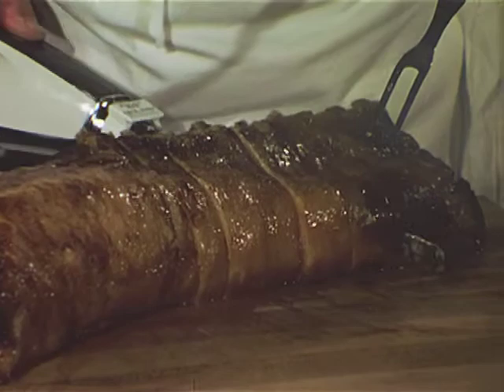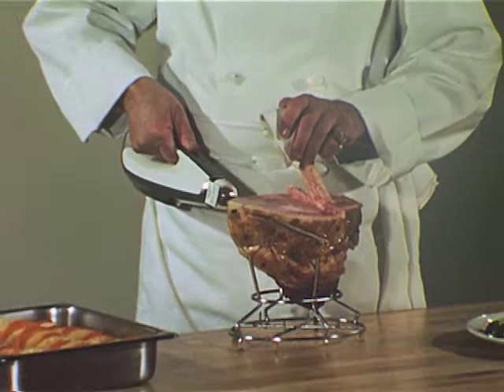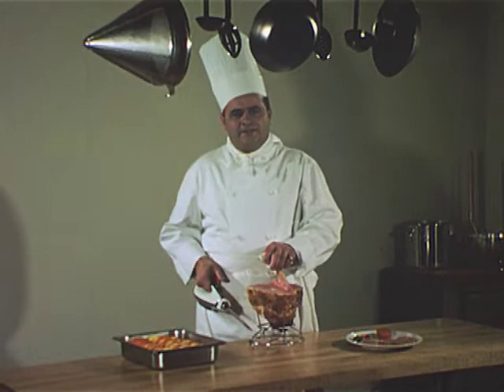A good chef knows the importance of economy, too. Meat must be carved attractively, but profitably, with a minimum of waste. And the more easily it is done, the better.